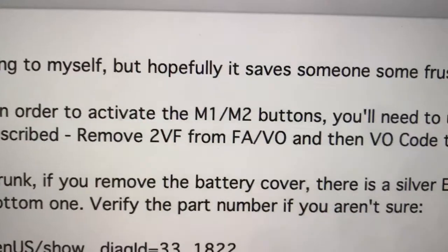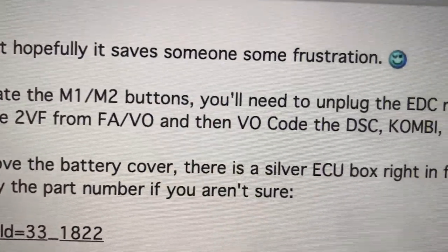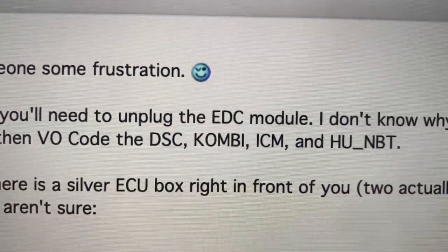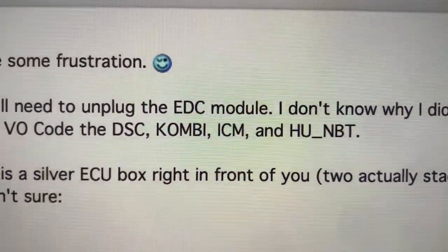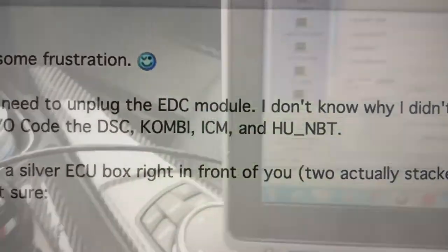There is a page that has a bunch of what we need listed for our EDC delete. From this post: remove 2VF, which we did, and then VO code DSC, COMBI, ICM, and HUNBT. So those are the four that we need to do.